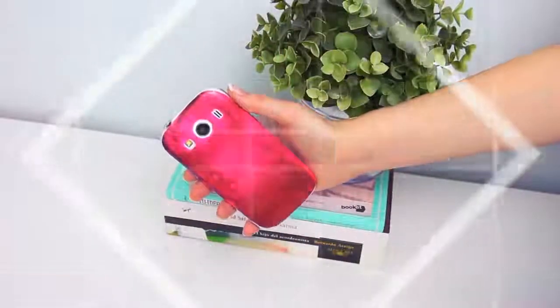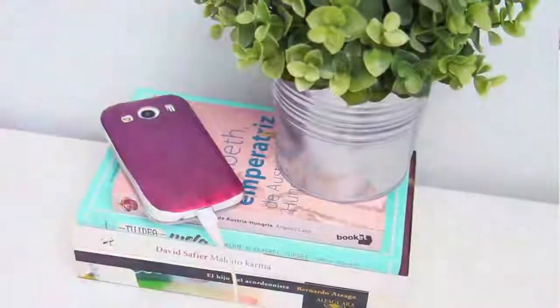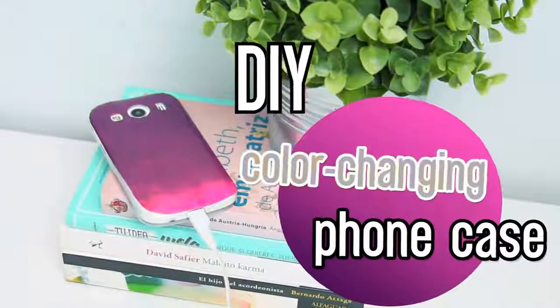Hey guys! A lot of you asked me to make more color changing things, so today I bring you this super cool and really easy color changing phone case.